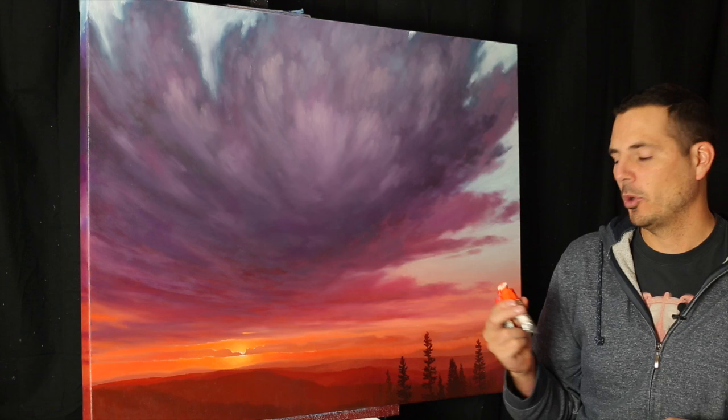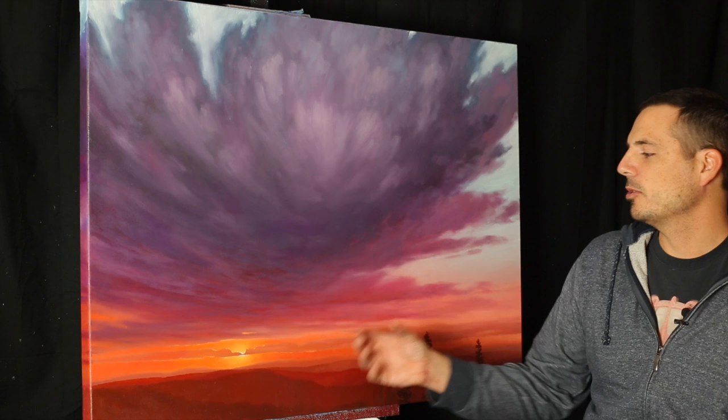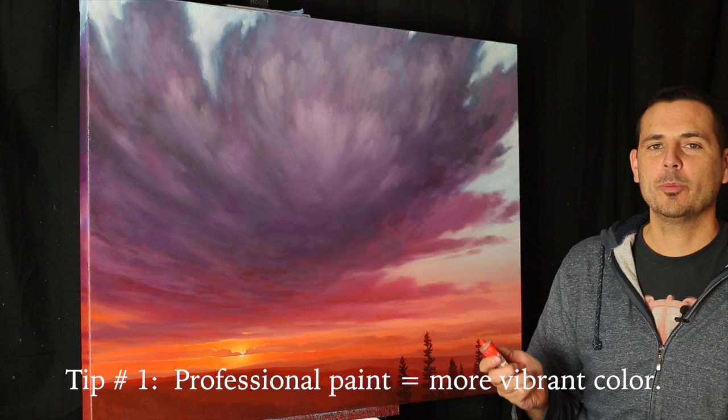For this painting, especially through the sunset area, I used cadmium red light, cadmium orange, and cadmium yellow medium. The brand I used was Michael Harding — it's a handmade paint out of the UK and it's a really, really nice paint. So when you go to paint your sunsets with a really high quality paint, you get that really nice vibrant color and it's going to be really luminous. Tip number one is when you buy your paint — when you buy red, yellow, and orange, especially the cadmium colors — buy a really high quality paint.